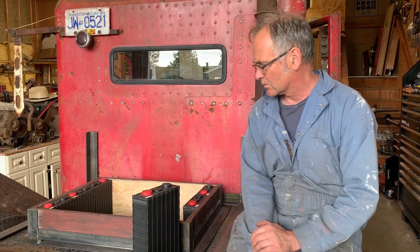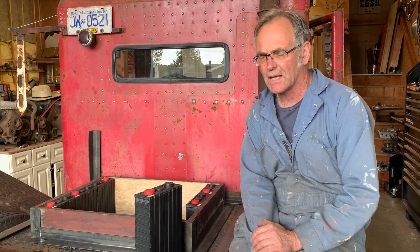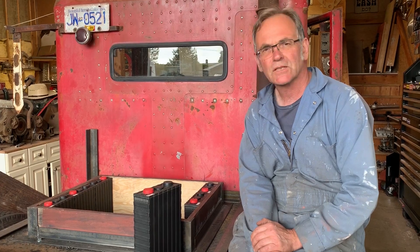We're going to go through the build. My daughter Emily is going to be welding, and her uncle Robbie is going to give her a hand. Let's do the build.